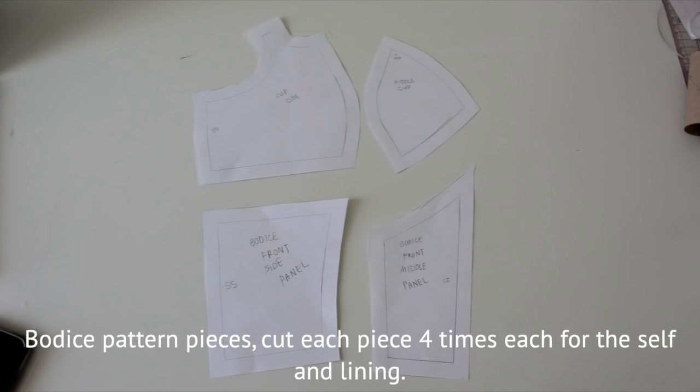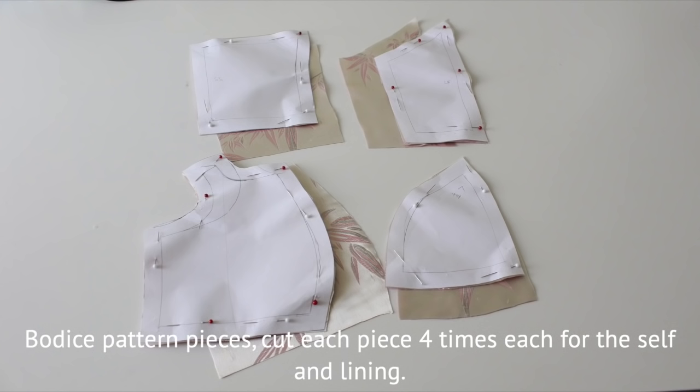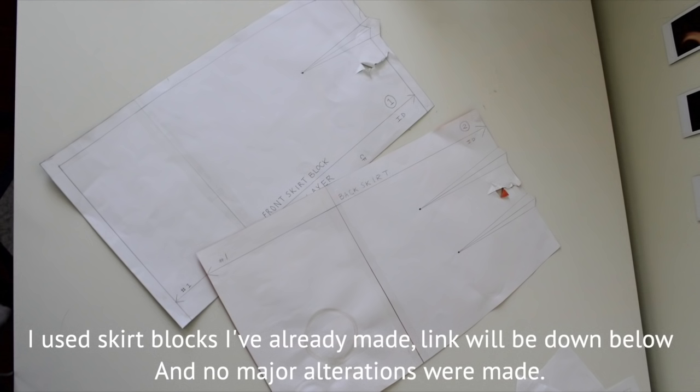You'll need to cut each piece four times so that you have a lining and a self piece for each. You can use lining or you can just use the same fabric — that's what I did. I ended up using skirt blocks and I've linked those down below; I only made small modifications but you'll see those later on.